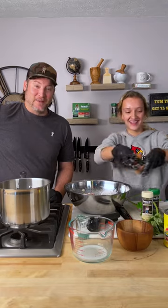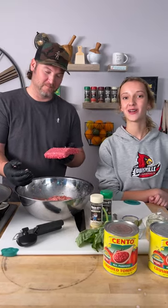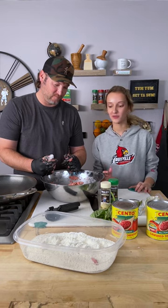I almost forgot — you have to make sure to add the egg. There we go. Sophia's making a mess in the Dano's kitchen! We added a little bit too much milk, so we're gonna add another pound of ground beef. Now I think we'll be just right.